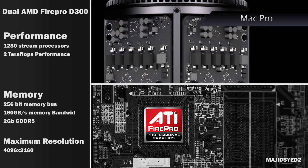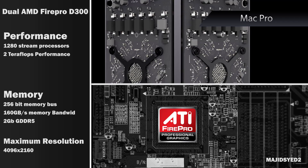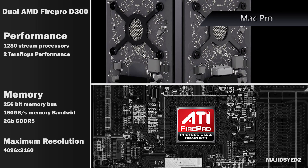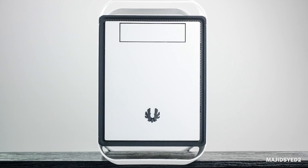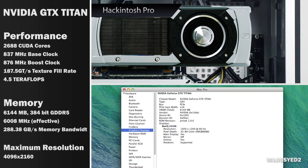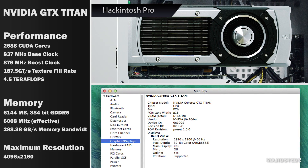Here's where things get even more interesting when we look at the graphics cards. The Mac Pro comes with two D300 GPUs, which are AMD FirePro workstation-grade GPUs — both have 2 GB of RAM. What you're looking at right now is the spec sheet of one D300 card, so theoretically you get the power of two even in the baseline Mac Pro. On the Hackintosh we have the NVIDIA GTX Titan, which has 6 GB of GDDR5 RAM — more than the two D300 FirePro cards combined.